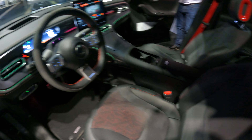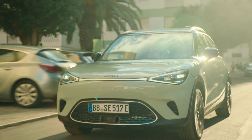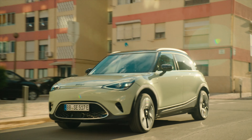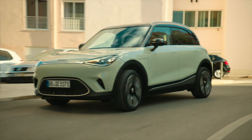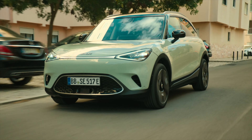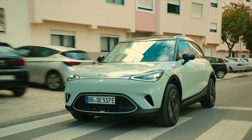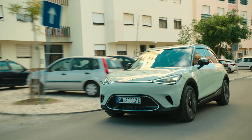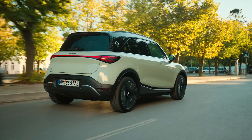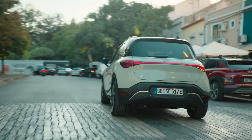I like this color interior — it's got the Brabus headrests. Some stats about the Smart #1: it's rear-wheel drive with a 200-kilowatt motor, 270 PS, a maximum torque of 343 Newton meters, and a maximum top speed of 180 km/h or 112 mph. It has an NCM battery with a 66 kWh capacity and a maximum range of 420 to 440 kilometers (260 to 273 miles). Maximum charging: AC 22 kW, DC 150 kW — charging time AC less than three hours, DC less than 30 minutes.